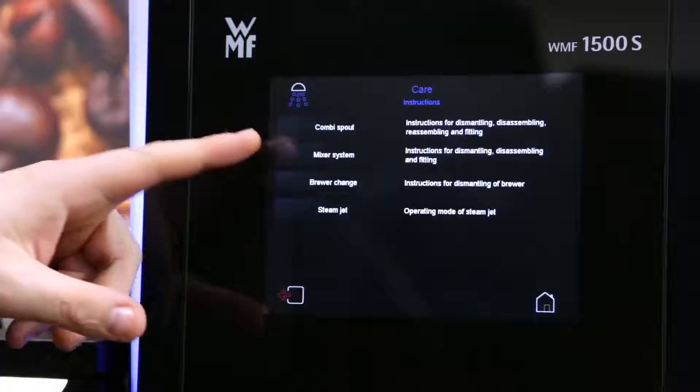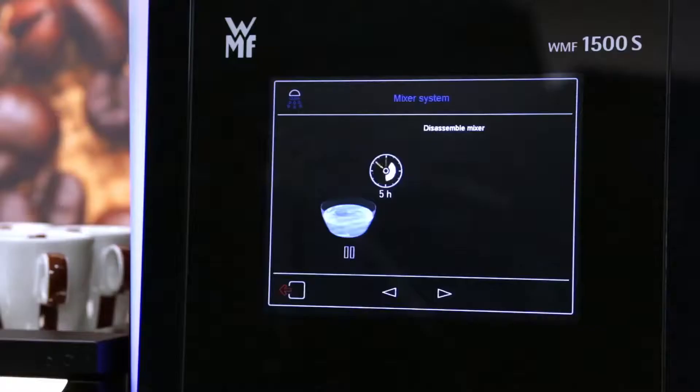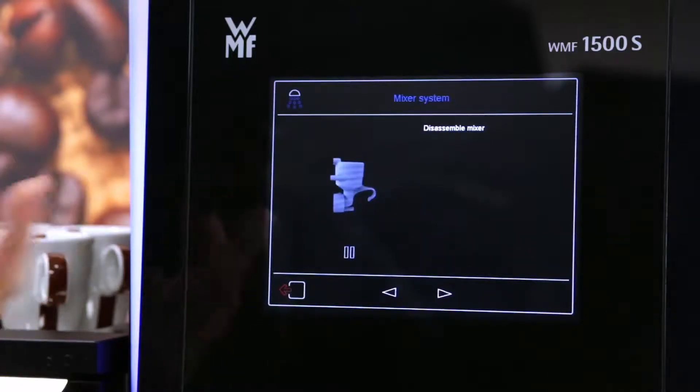For the mixer system, select the mixer system button. It will show you on screen how to dismantle the mixer, then ask you to assemble the mixer in water, give it a clean, and replace the mixer.